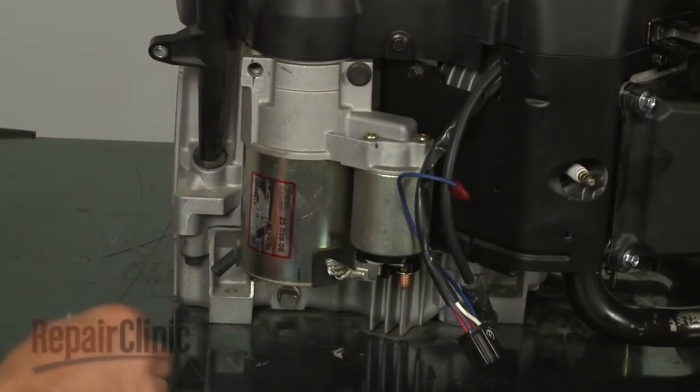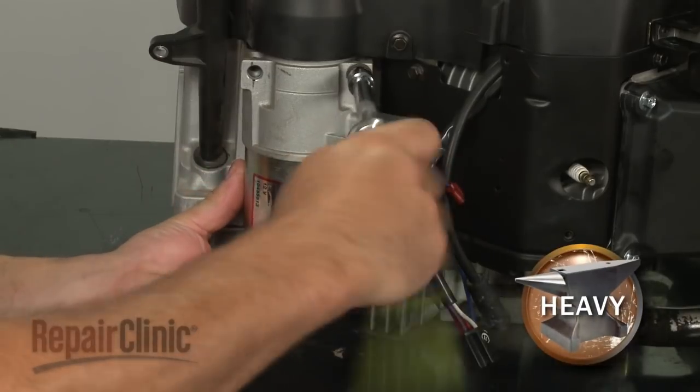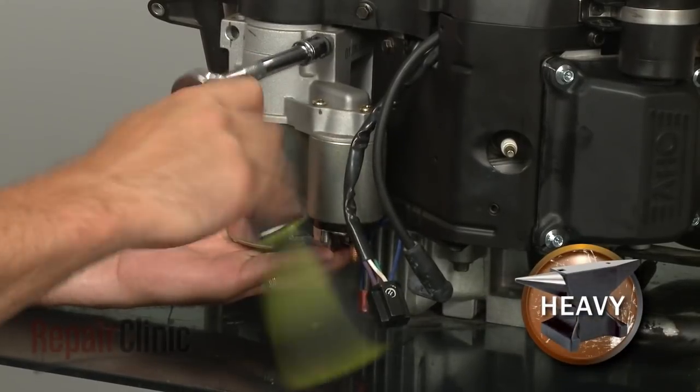Now support the old starter as you remove the bolts securing it, and move it out of the way.